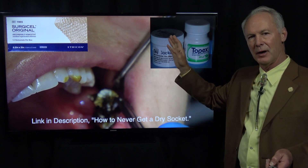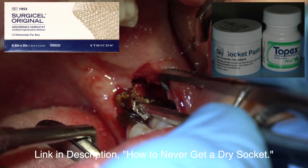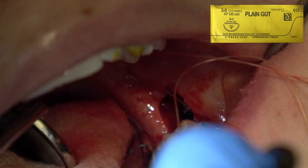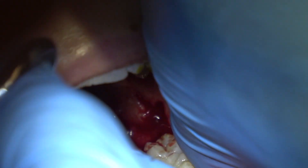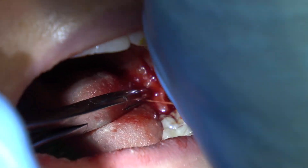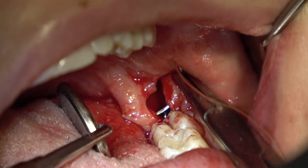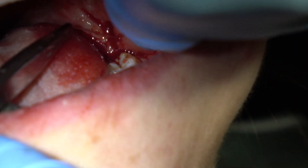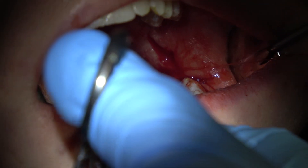Always pack those sockets with resorbable gauze and dry socket paste. I normally place two sutures to pull the flaps together in the lower wisdom teeth — this is 3-0 gut suture because you've got more of an incision here. Just one suture to close the flap in the maxillary wisdom teeth. 3-0 plain gut suture. That suture will resorb in about a week.